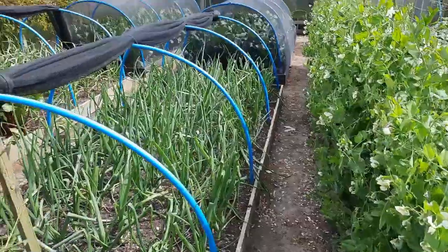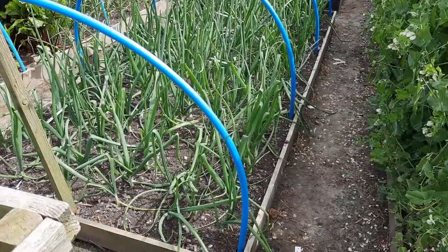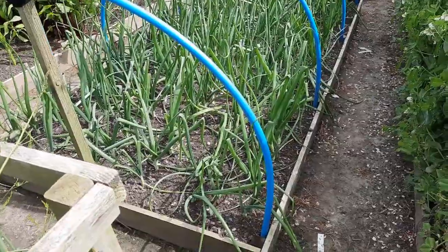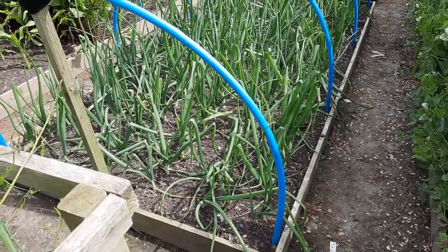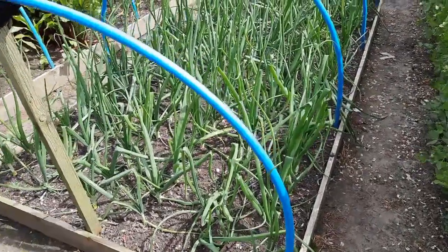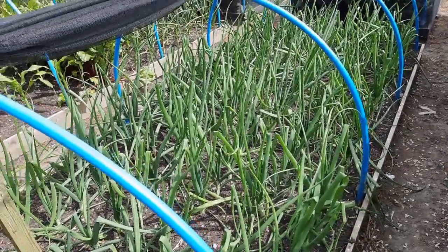Onions are doing alright - I've left the net up and nothing's rotted off, but they're a little bit on the small side still. They've got a lot of growing to do. Getting near the longest day soon and then they start to swell, so they could do with putting on more growth over the next week and then start bulbing up. There'll be a crop of onions unless something disastrous happens.